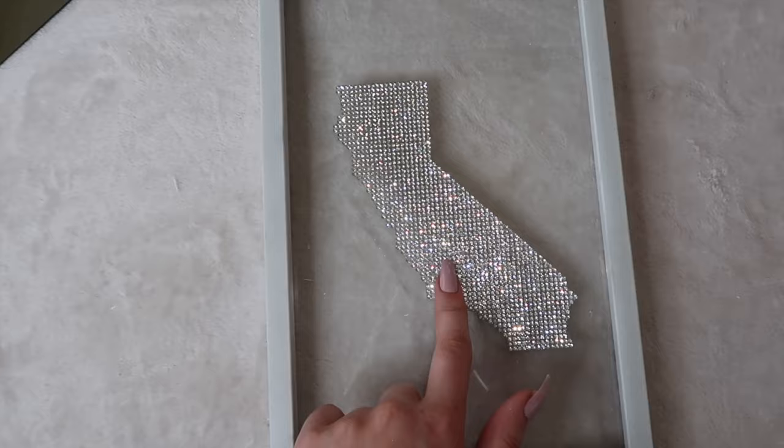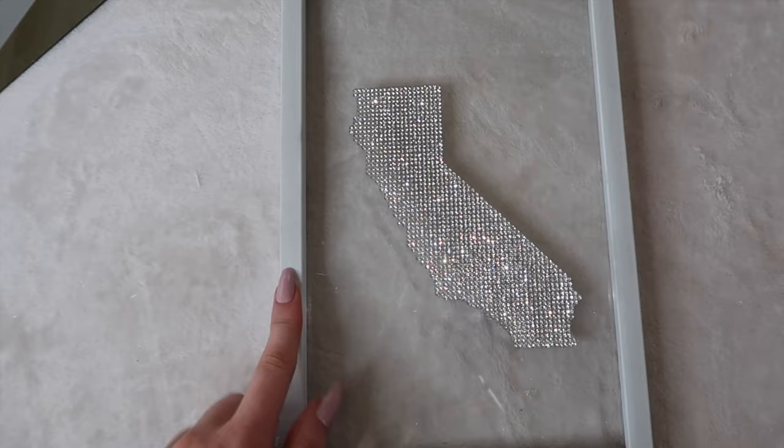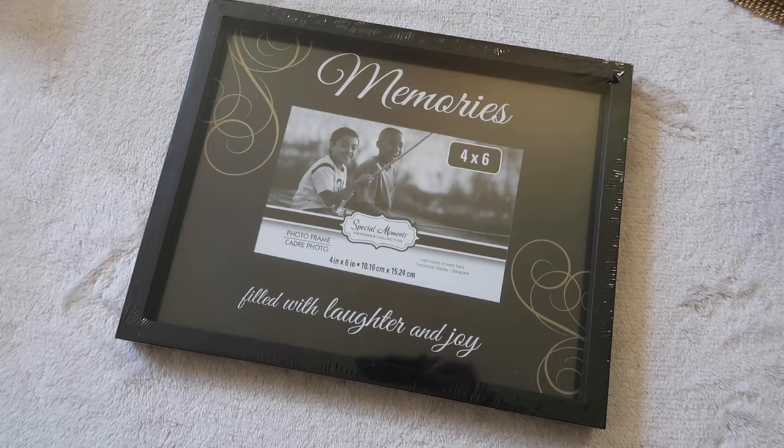To finish off this project, all I'm going to do is glue this to the glass right here. Alternatively, you could get another exact frame and piece of glass, pop the glass out of the other one, glue this to that sheet of glass, and then glue this and the new piece of glass underneath so that it has some sort of protection — but I'm a little bit too lazy, so I'm just going to glue this one on here and call it a day. That's basically the first piece.